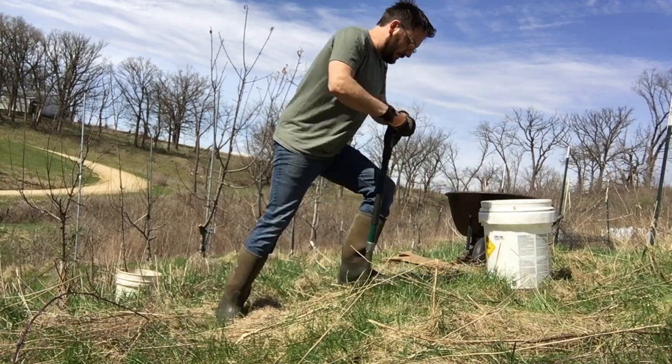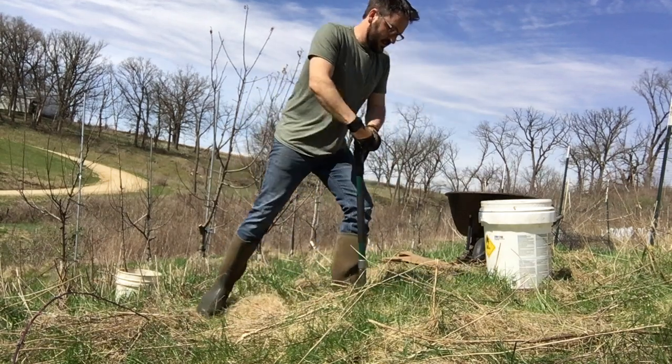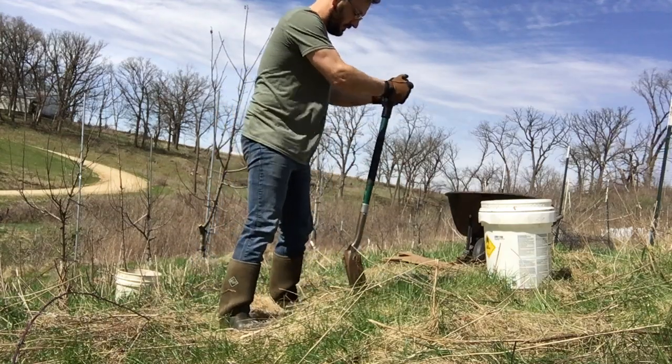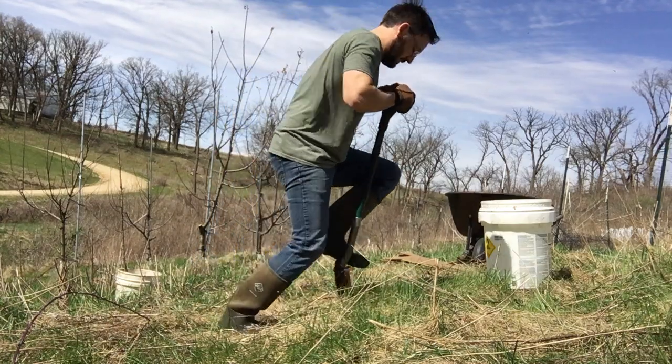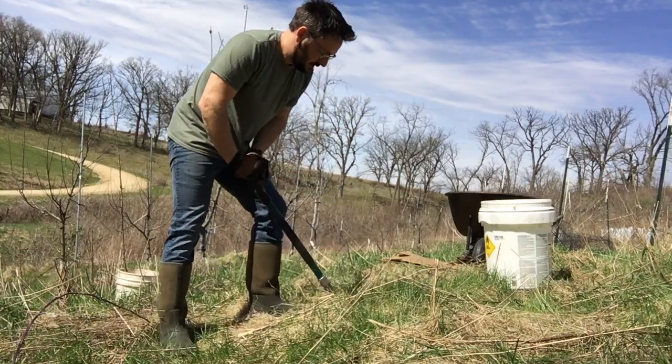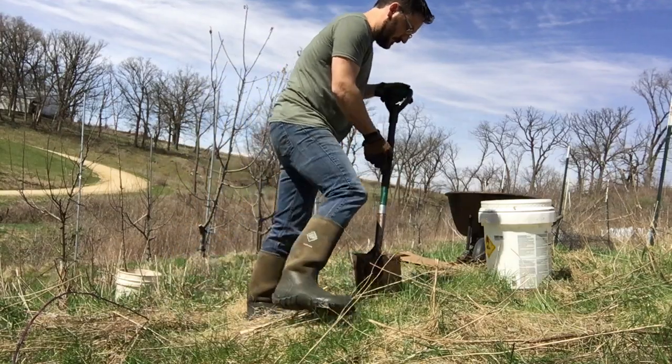We want to try to get it before the trees are quite budding out while they're still kind of dormant. I'm already getting a little bit late but you can still grab something from your garden store that's probably dormant and ready to go.